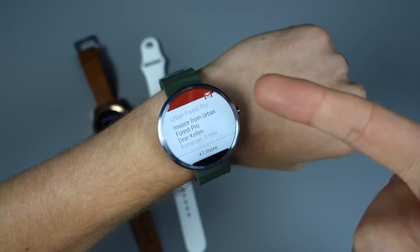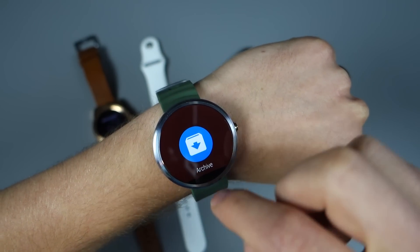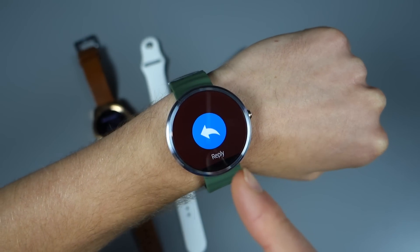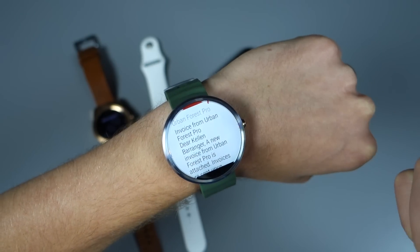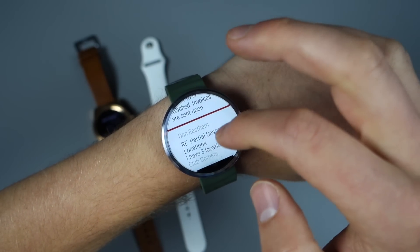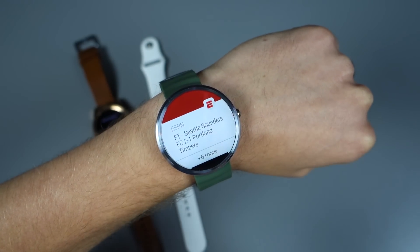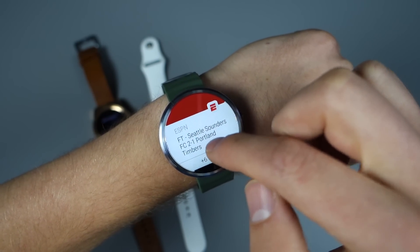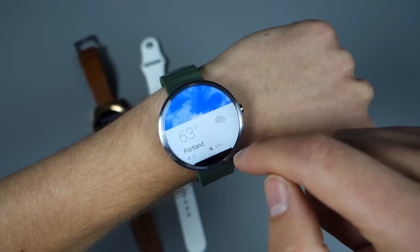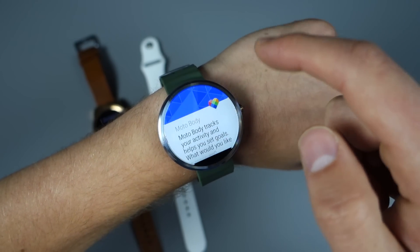Here's actually a Gmail card — if I tap and swipe over, I do have an archive button, a delete button, and a reply button. So that ability is there. It just depends on developers wanting to build that in, and Google seems to have wanted to do that. I also have notifications from my Nest camera, ESPN app notifications, flight information, and weather information.